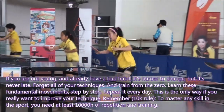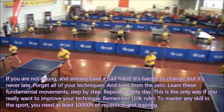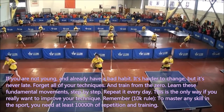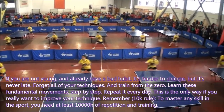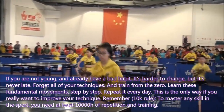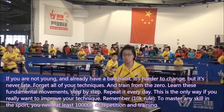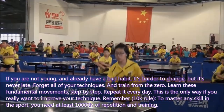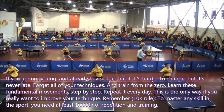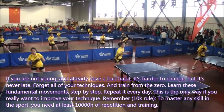If you are not young and already have bad habits, it is harder to change — but it is never too late. Forget all of your old technique and train from zero. Learn this fundamental movement step by step, repeated every day. This is the only way if you really want to improve your technique. Remember the 10,000-hour rule: to master any skill in sport, you need at least 10,000 hours of repetition and training.